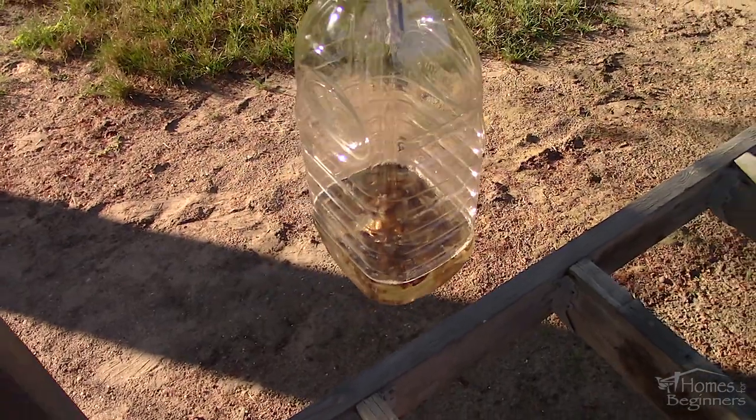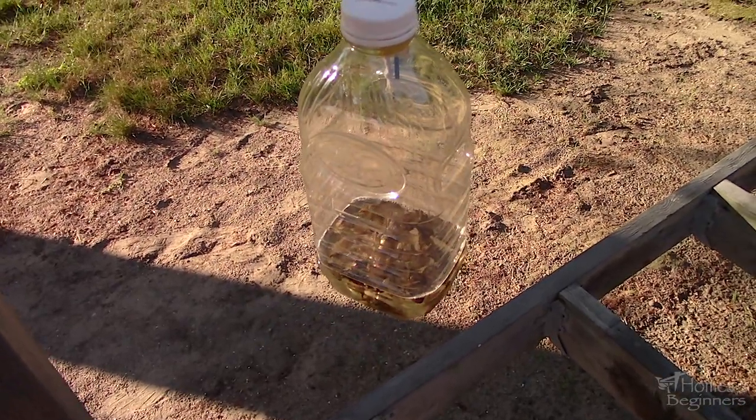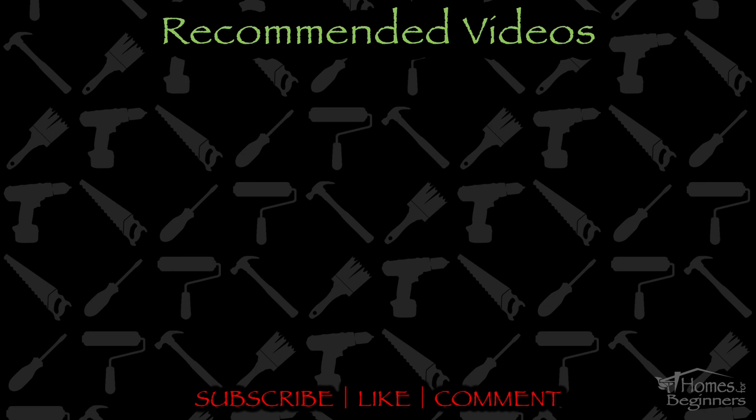If you found this video helpful, please don't forget to give it a like and drop a comment below. Don't forget to subscribe to my channel for more home DIY videos. Thank you for watching.